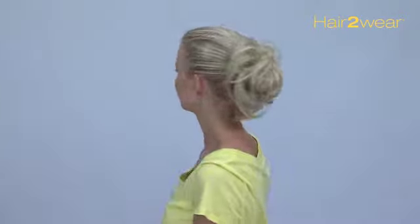Use your fingers to finish the style and in less than a minute everyday hair turns into a fresh fabulous look. You can even wear more than one to add fun and volume to your style.